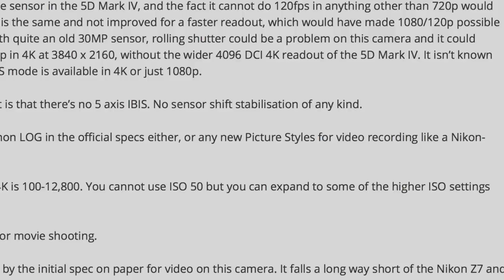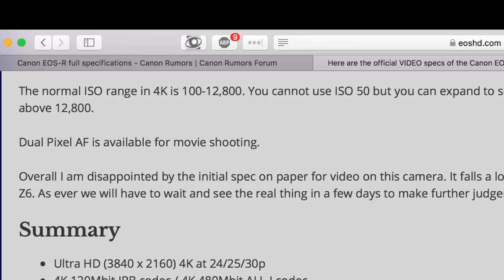Another disappointment is there is no 5-axis image stabilization — something that Sony and especially Panasonic shooters have come to love. Canon doesn't have a history with it, but it would have been a great place to start with this mirrorless camera. There's also no mention of being able to shoot log in-camera or any video profiles; it'll probably just have standard profiles like Faithful, Standard, and Neutral. The normal ISO range in 4K is 100 to 12,000, and you cannot use ISO 50. Dual pixel autofocus is available for movie shooting, so we are getting dual pixel at 4K — but the crop question remains.